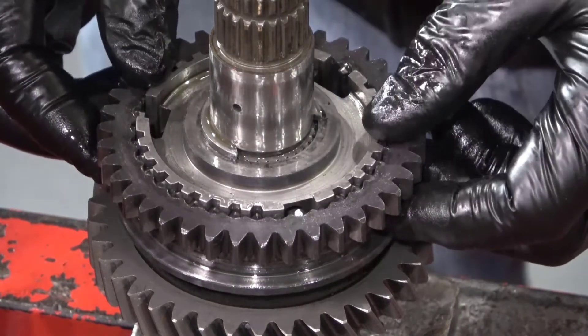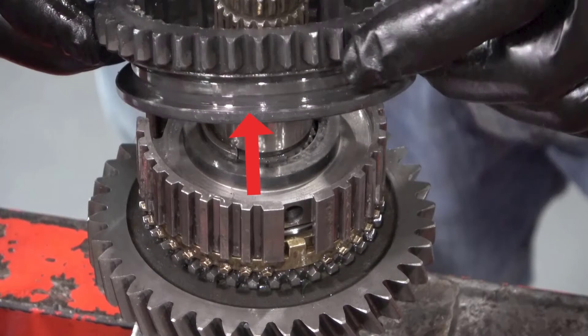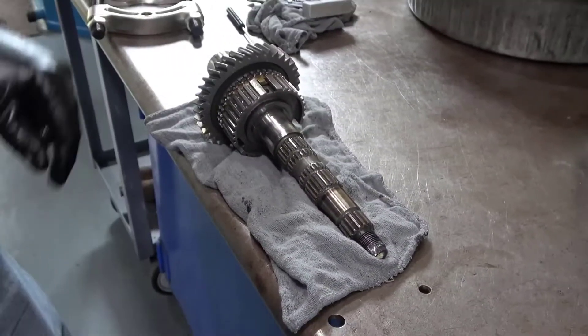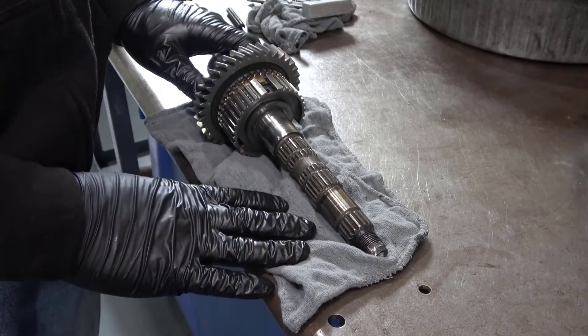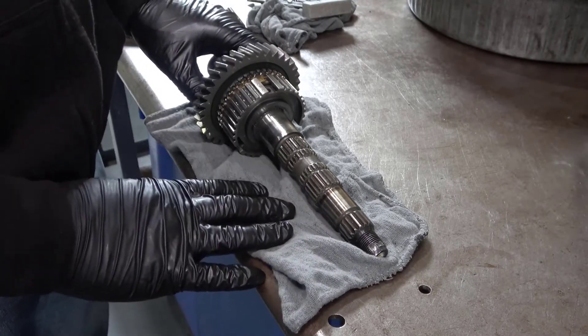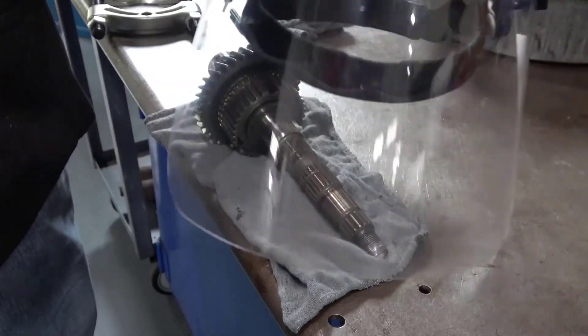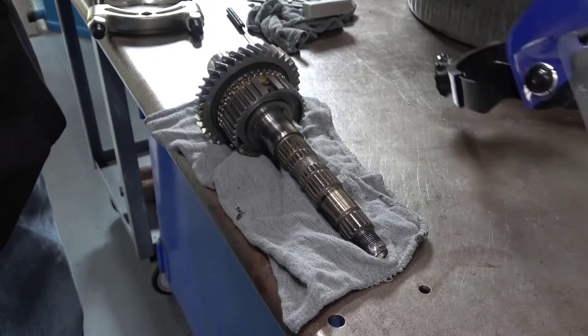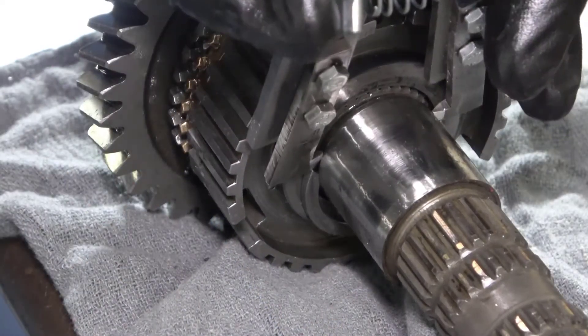Make a notation that the sleeve fits onto the hub in this direction with the shift fork slot down towards first gear. The shaft has been moved to the workbench and placed on a rag to help prevent the snap ring from bouncing off the bench and flying across the room. Make sure to wear a face shield or safety glasses. Use the custom tool and a hammer to remove the snap ring.